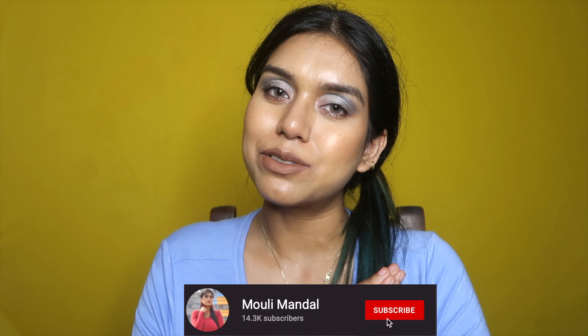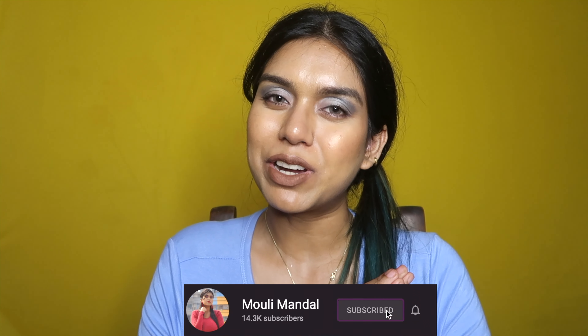Hi guys, welcome or welcome back to my channel. If you are new here, my name is Modi and today we are going to talk about some eco-friendly micellar pads from Garnier. It has been recently launched and when it launched, it caught my eye, so I ordered it. By the way, it's not sponsored — I bought it with my own money and I have used it for seven days straight to see the after effect as well.